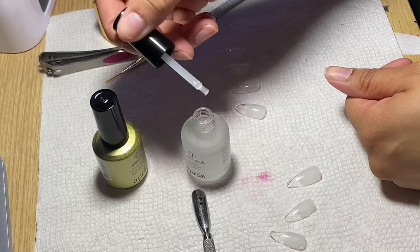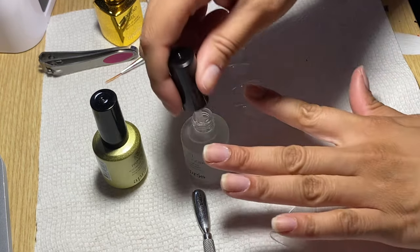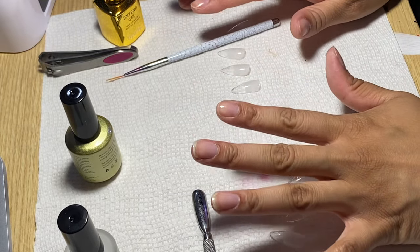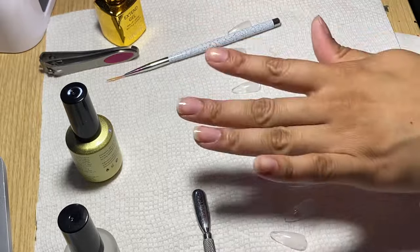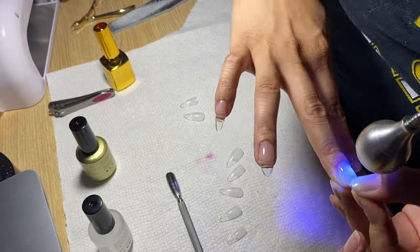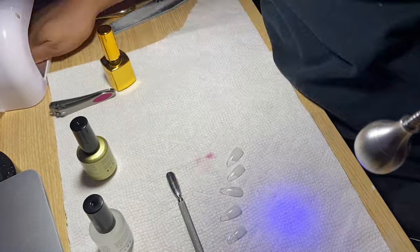My friend is really into nails too. I asked her if dehydrator is necessary or if you can just use rubbing alcohol, and she said no it's different, but she couldn't explain why. Primed, prepped and ready for the first layer of gel. I'm starting with my right hand. My hands are shaking. I'm putting it in the lamp for 30 seconds. Now we start the hard process of putting on the nails. The base is done.